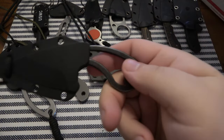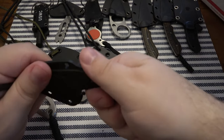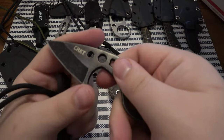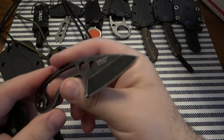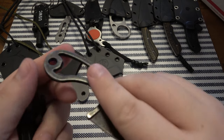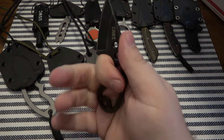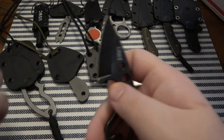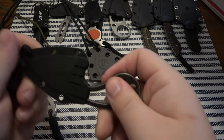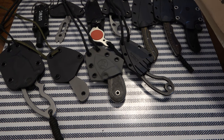Next up, another CRKT — I have not had this model before. Let's pop this out of its sheath. It's called the Owlet, and it does look like it has a nice little bottle opener integrated into the handle. Decently comfortable, interesting for sure. Nice little snap on the sheath.